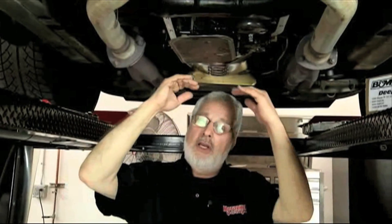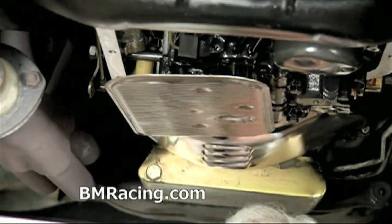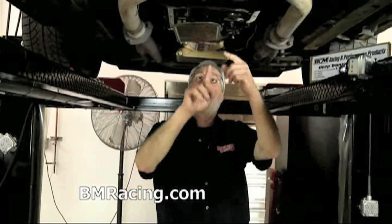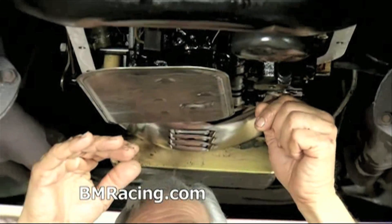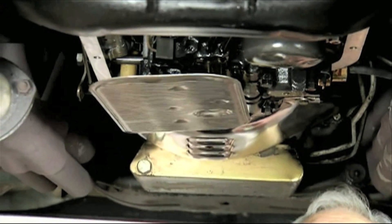Welcome back. Now we've got our transmission filter installed. We had to extend it, bring it down a little bit, and you want it level in the pan. B&M supplies in the kit an inch-and-a-half bolt and a 5/16-inch jam nut. Put it in there, tighten the bolt up until you get your filter level, tighten your jam nut against the valve body — don't over-tighten it — and you'll be in great shape.